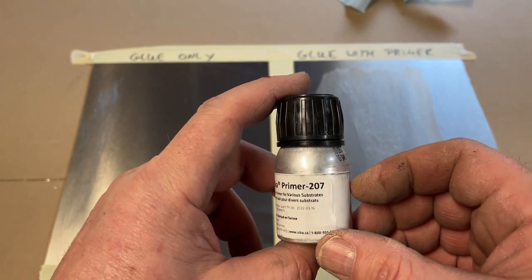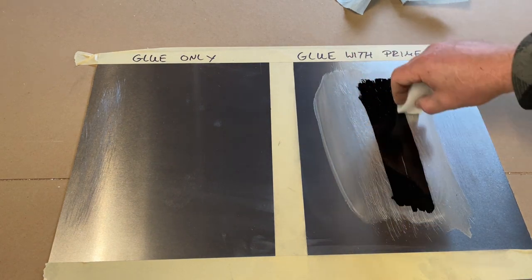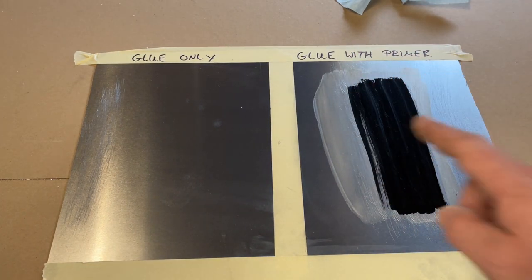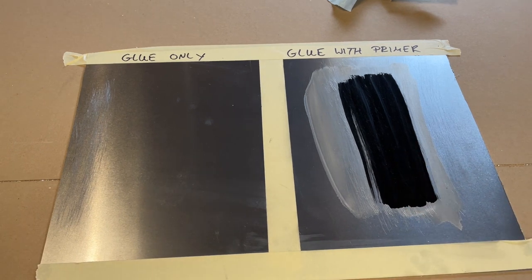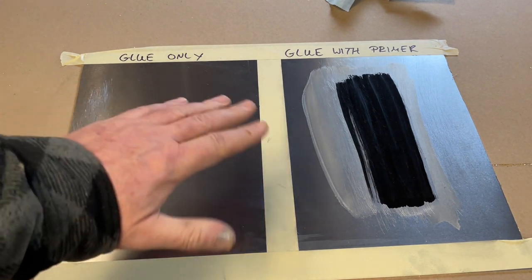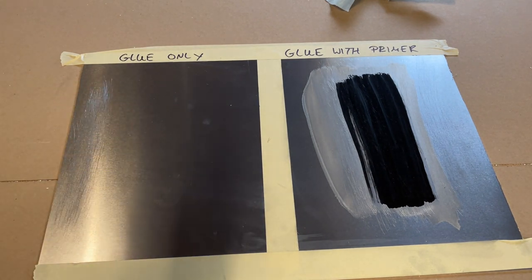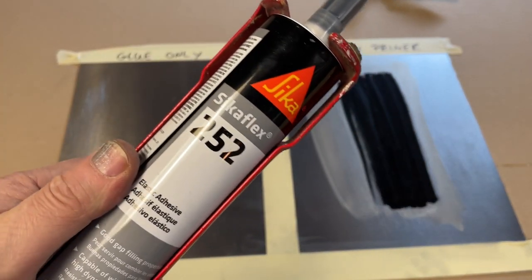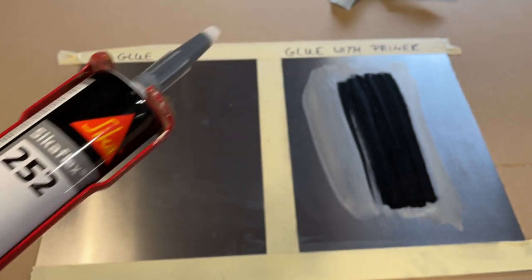Now I'm going to add the primer, the 207. The primer has to air out as well, minimum 10 minutes. And because we're not applying any primer on that side, we can go ahead and apply the glue line. That is the Sikaflex 252, which we're going to apply now.